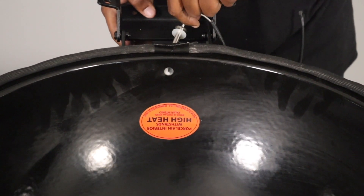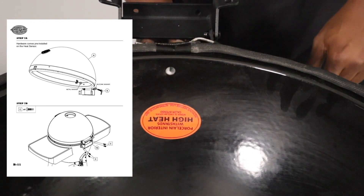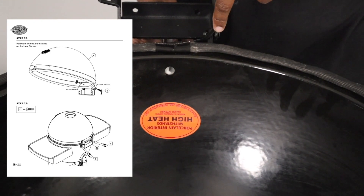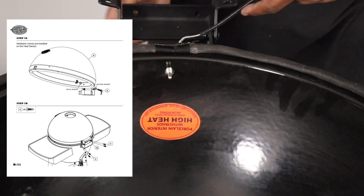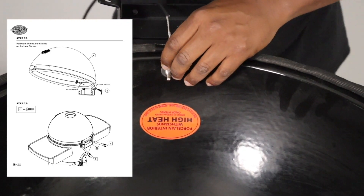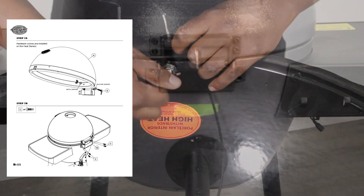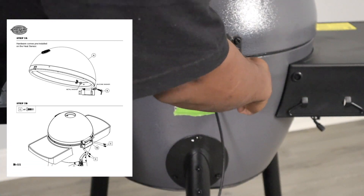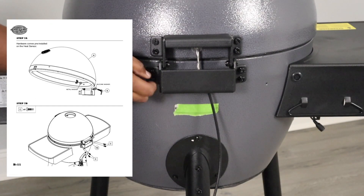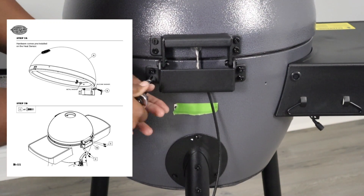For step seven, we're going to insert the temperature probe into the hood of the grill. Take the washer, metal washer, and wing nut off, and that silicone washer is what presses against the back of the hood. Once you get it in, put the metal washer on and hand tighten the wing nut down. For step 7b, take the four C screws, which have blue Loctite on them, hand thread those in, then tighten them down with the 7/16.